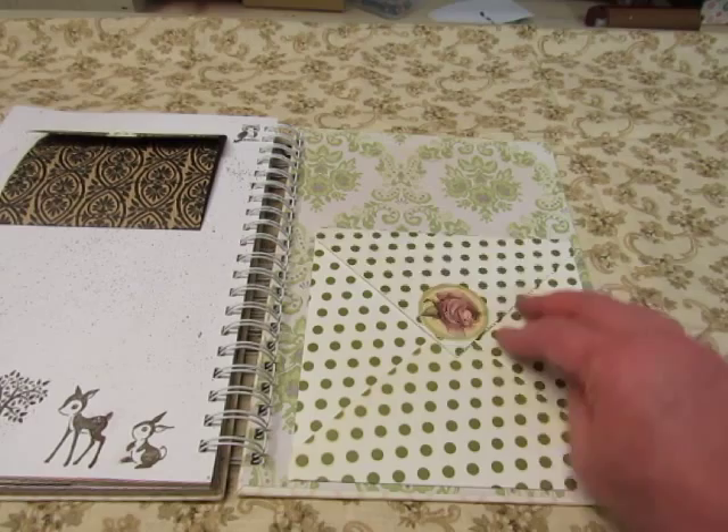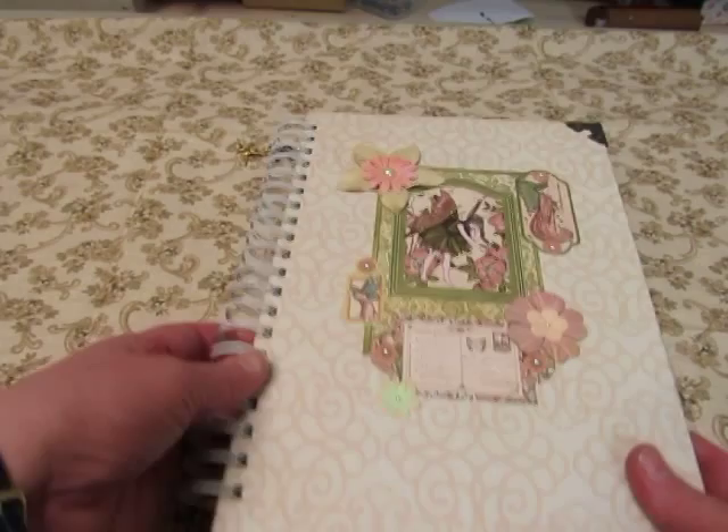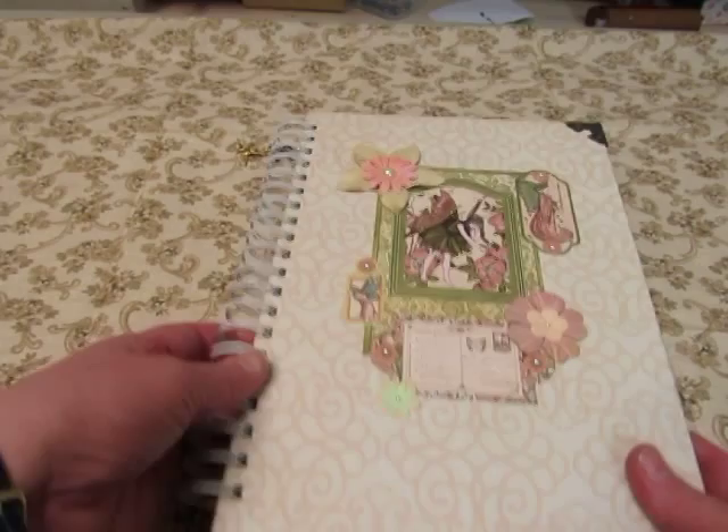I made this polka dot envelope out of a nice sturdy cardstock paper and decorated it with a Graphic 45 design here. And that's the end of the fairy book. I don't think I have time to show the second one, so I'll do that in a second video. So I'll be back. Bye! Leave a comment — I'll see you in the next video.